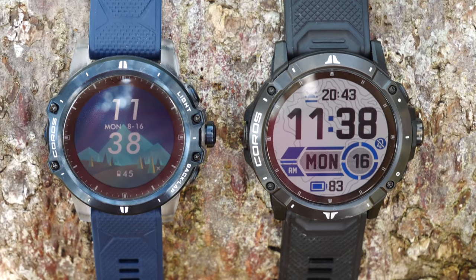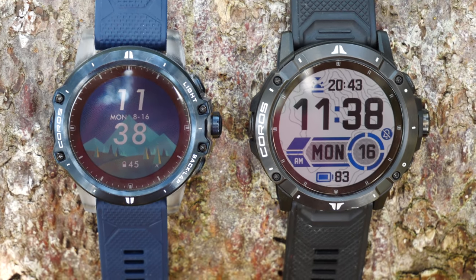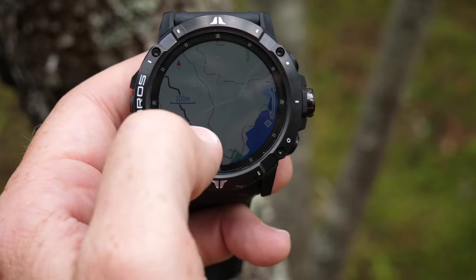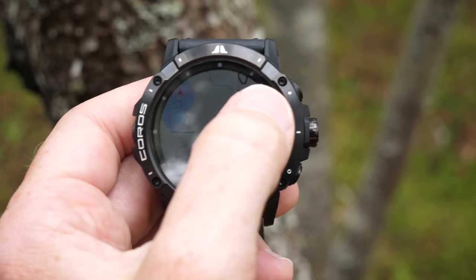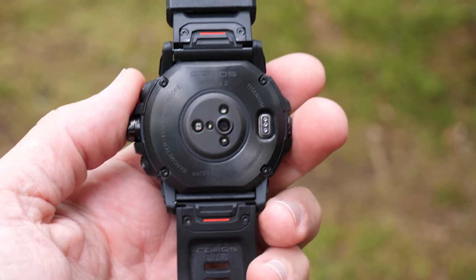Coming to the spec details: it's a larger screen at 1.4 inches compared to 1.2 inches before, with pixels increased from 240x240 to 280x280. It's still a full color touchscreen. You especially see that touch in the mapping section where you can use your finger to move the map around — a little bit easier than on some Garmin watches, though a bit laggy. Coros also increased processor power by 20%. The entire bezel is titanium alloy, as is the back of the case — the whole thing is basically that except for the wrist strap itself.